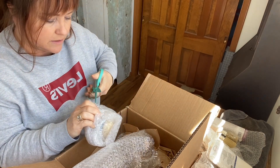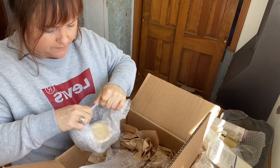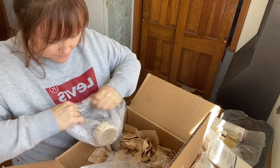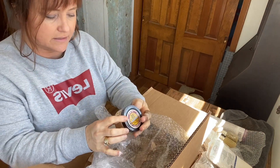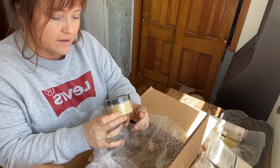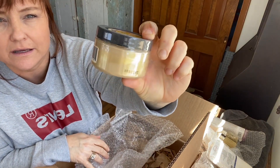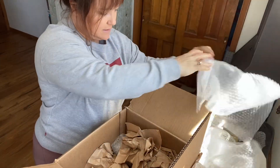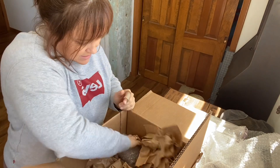I think this is one of the new products. This is the gold shimmer. I'm excited to use this — it just kind of adds a shimmer to your projects. I'm kind of excited to just see how that looks and how it works.